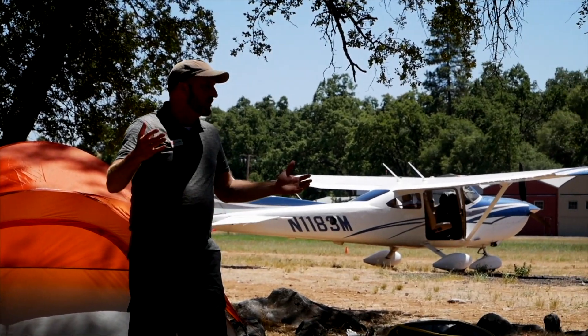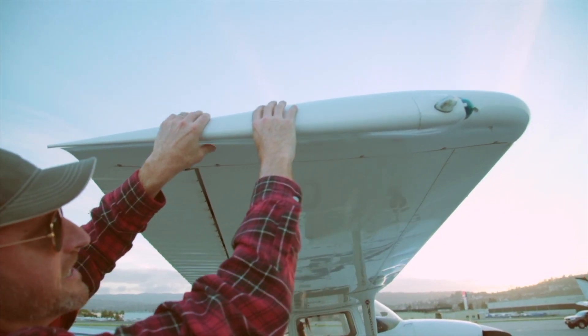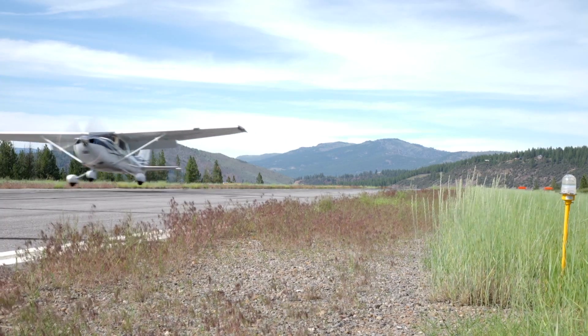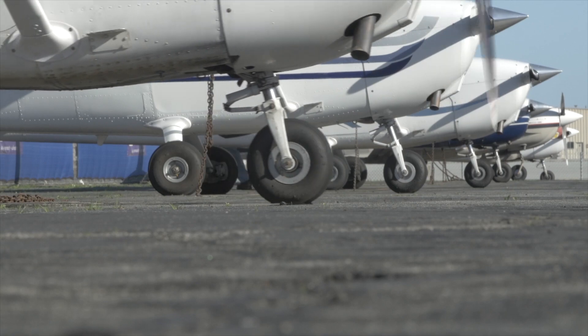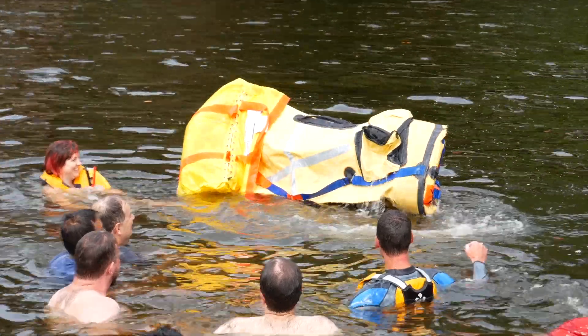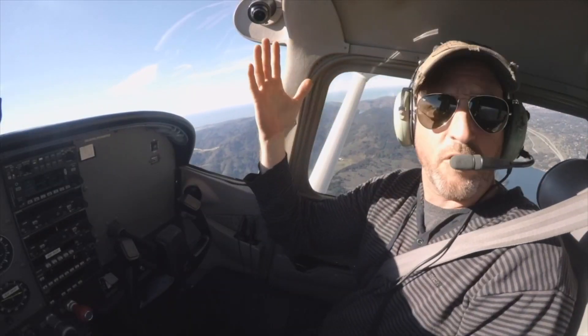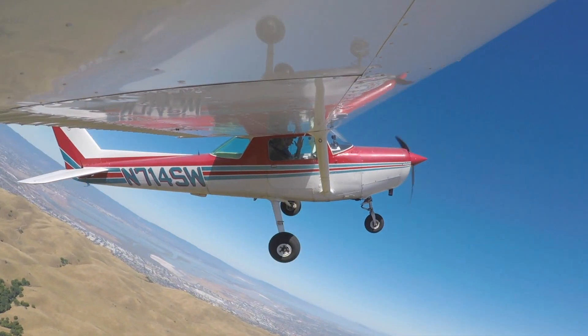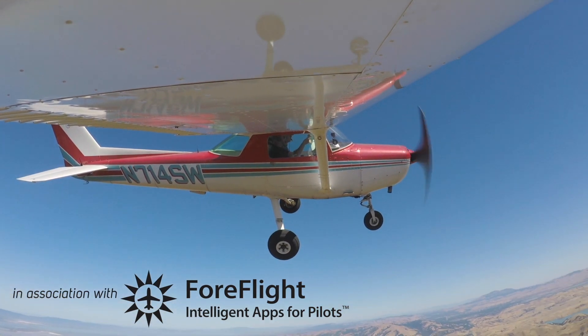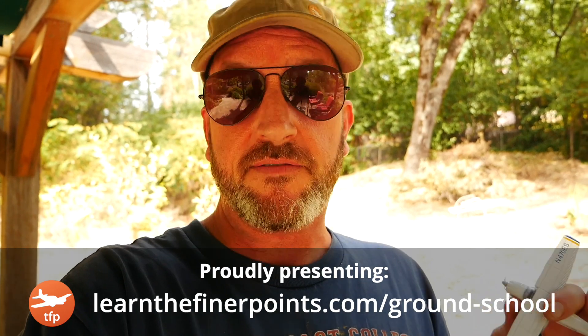I'm Jason Miller, a full-time professional flight instructor. On the Final Points channel, you can join me as I bring you tips and tricks that I've learned from 20 years on the flight line. Hello, aviators. Welcome back to the Final Points. What I'm going to show you in this video is really simple and really straightforward, but it really could save your life someday.